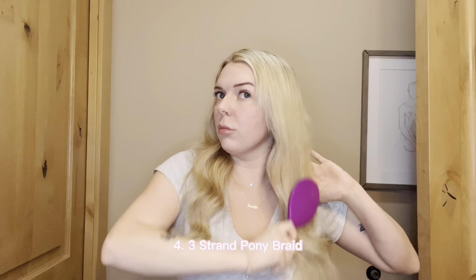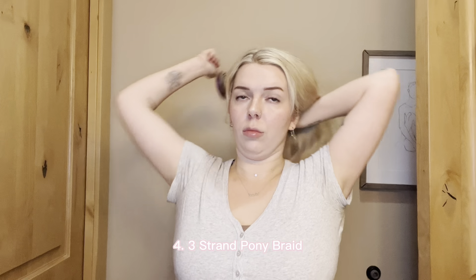Number four is a hairstyle I've been seeing a lot of people wearing recently so I had to recreate it. I actually just saw Kendall Jenner wearing this in season two of The Kardashians. I'm slicking my hair back and tying it off in a ponytail, then dividing that ponytail into three even sections and doing a basic three-strand braid down every single section.